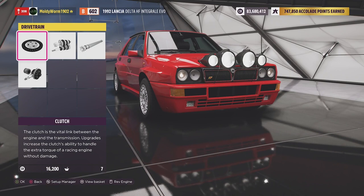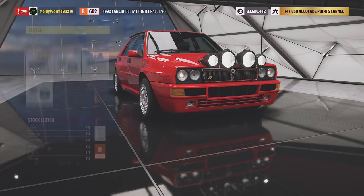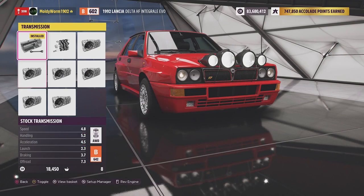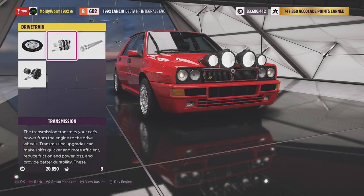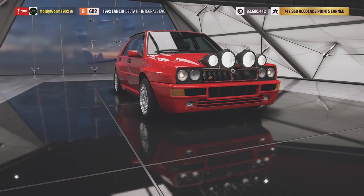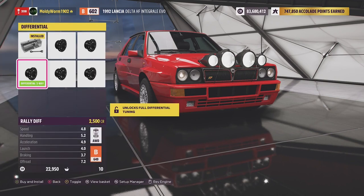The last few vehicles I've been driving have been all off-road big lifted vehicles. We've had a couple of 6x6s, and in the last episode with the International Scout we got up onto two wheels, so I'd like something a little more planted this time. We'll go ahead and upgrade the clutch, increase to a race transmission, add a carbon fibre driveshaft, and fit the rally differential.